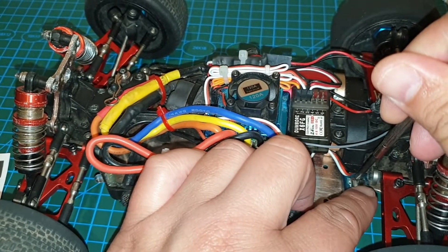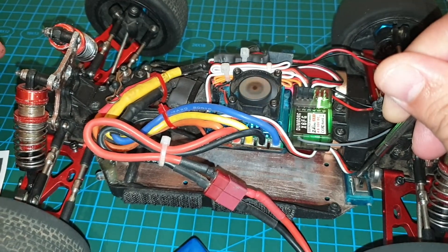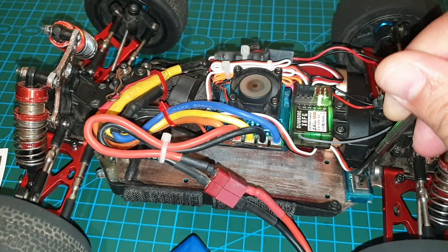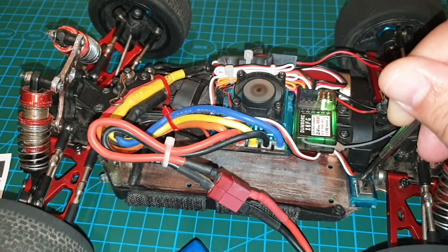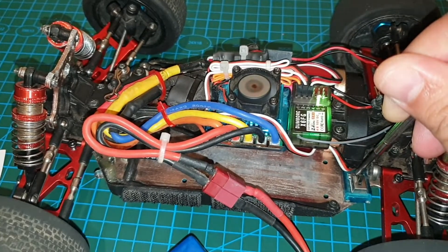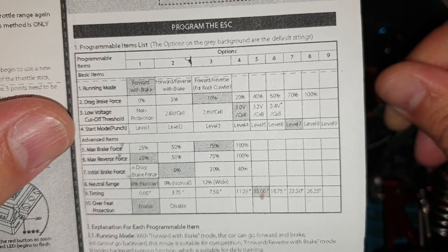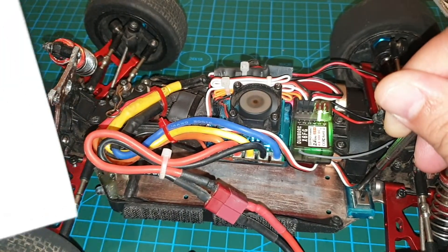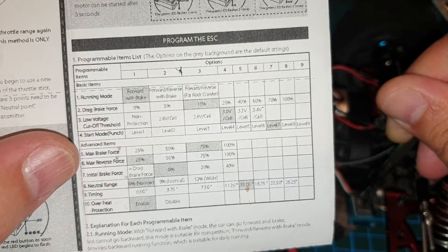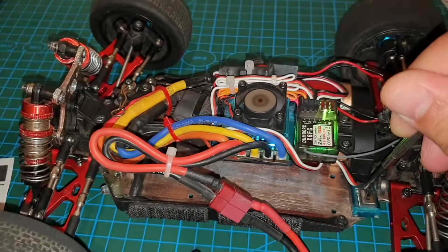I'm pressing the program button and about to turn on the power. It's flashing at the same time as beeping. I've still got my screwdriver on the button, and it's actually cycling through each of the items in the program list. Basically, it's beeping the number of times for each program item. For example, for number four I've got start mode punch — when it beeps four times, it means it's reached that item number. You want to let go of the button once you've reached the program item that you want to read or modify.